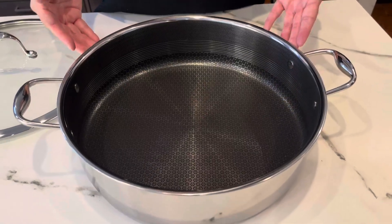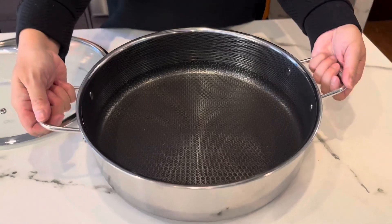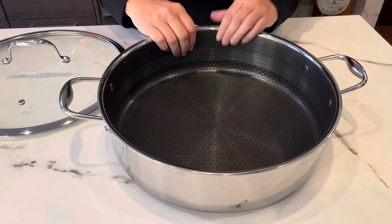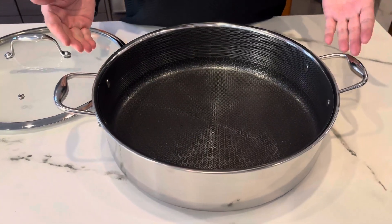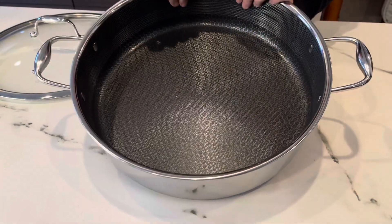Hey friends, if you're looking for a large 7-quart sauté pan, then this is the one to check out. This is from Hexclad. I have three college-age students — they eat a lot, and this pan gets a workout in our kitchen.